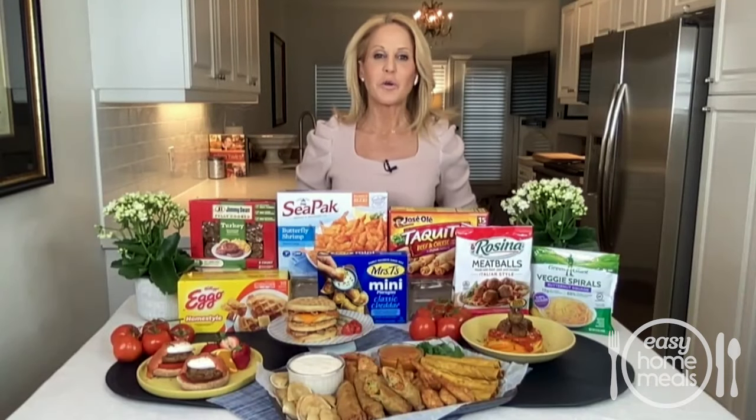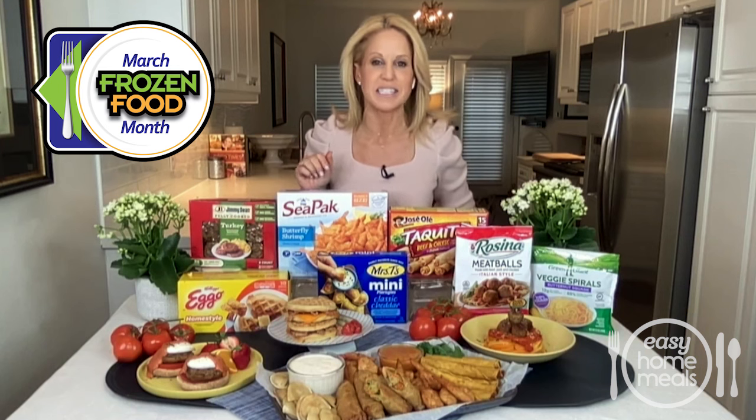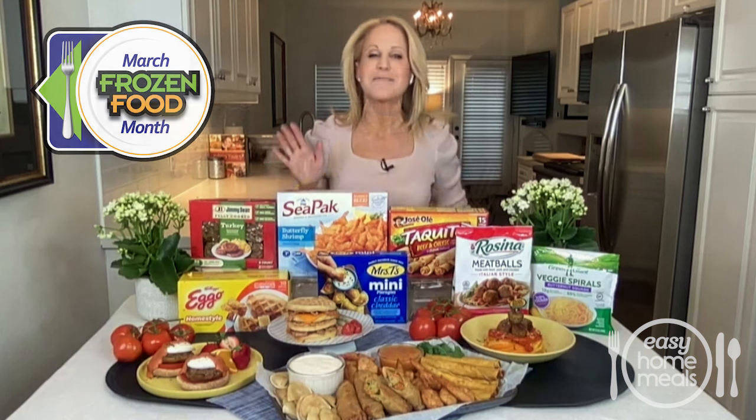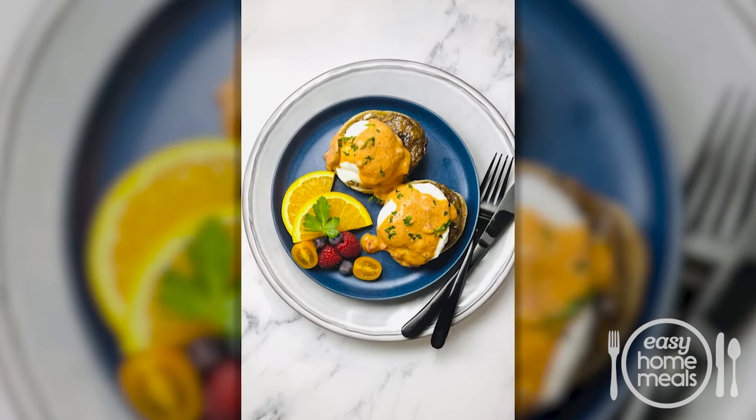Chef Jamie Gwen here with the ultimate weekend breakfast indulgence. This is my sausage Benedict. But don't be intimidated — this Benedict is easy to make with some freezer shortcuts and elevated by a Southern-inspired tomato gravy.